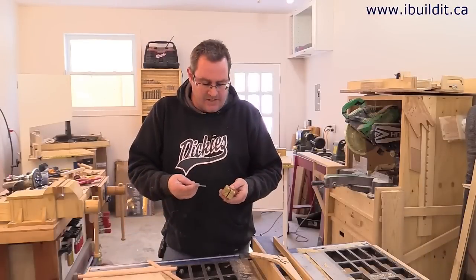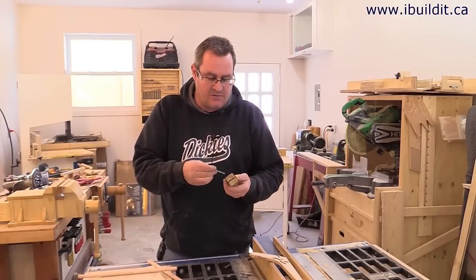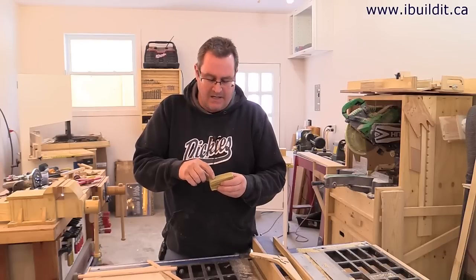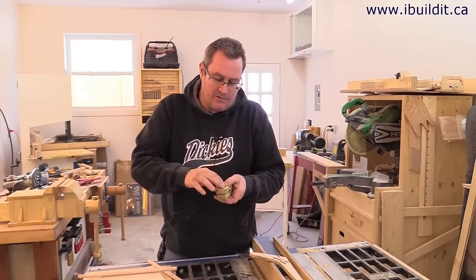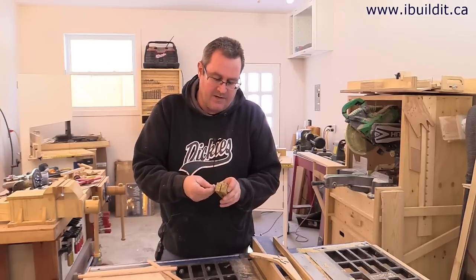Now it's ready to assemble. To do that, I have a 2 inch by 3/16 inch machine screw I'm just going to slip in. What I'm going to do is get a little bit of epoxy on the head of the screw so it doesn't turn after this. Next, I have a small washer and a wing nut, and just thread that on.